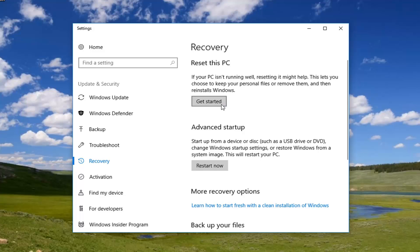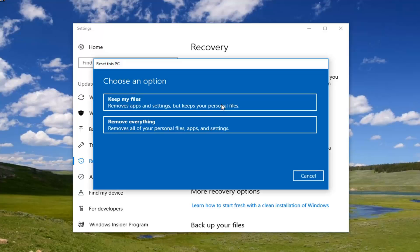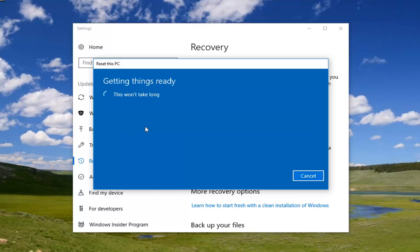I would recommend having a backup of any of your important files saved to external media before proceeding any further in this tutorial. Underneath 'Choose an option', we're going to do a complete factory reset, so we're going to select 'Remove everything', which will remove all of your personal files, apps, and settings. Left click on that.